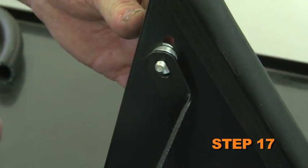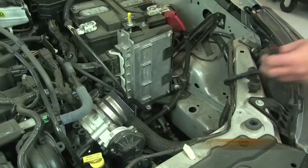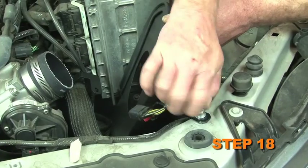Install the heat shield mounting bracket with provided hardware onto the heat shield. Install the heat shield into the vehicle and secure it with the provided hardware and the bolt removed in step 10.